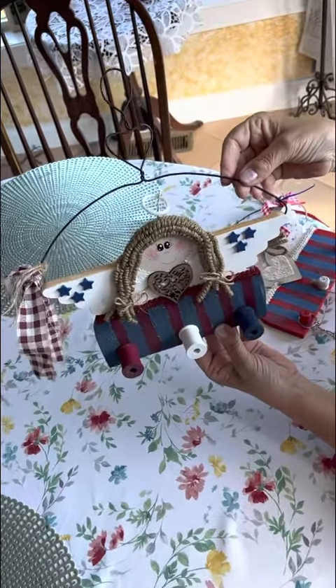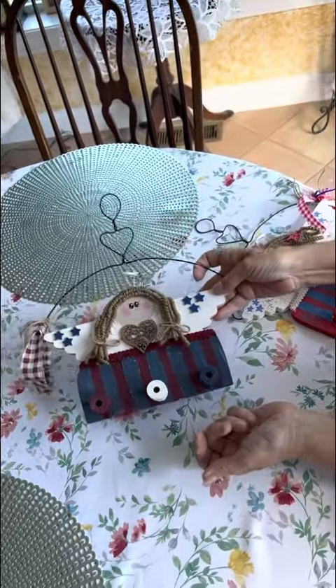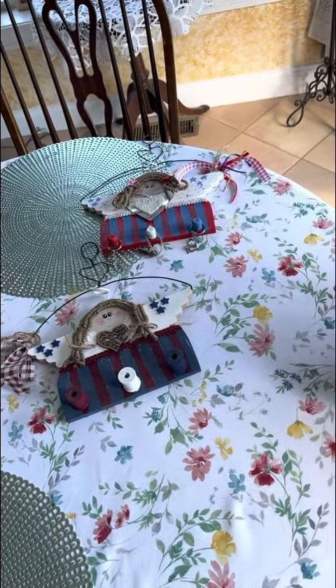So that's my current project that I'm working on for my craft exchanges coming up. Let me know what you think. Hope you like them. Talk to you later. Bye.